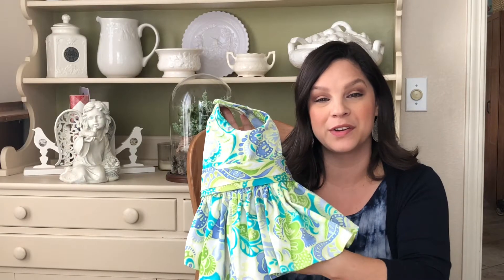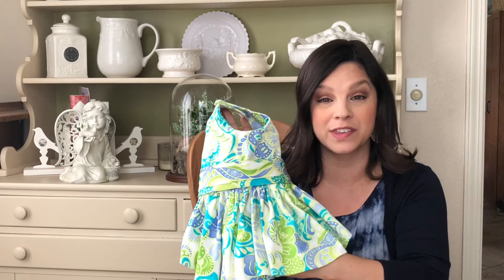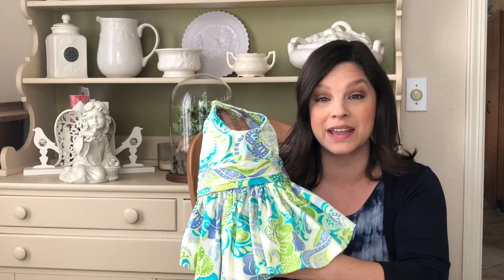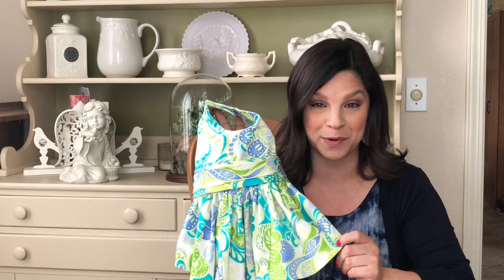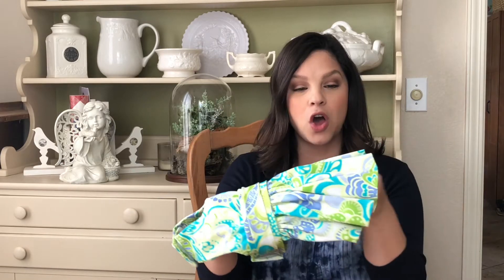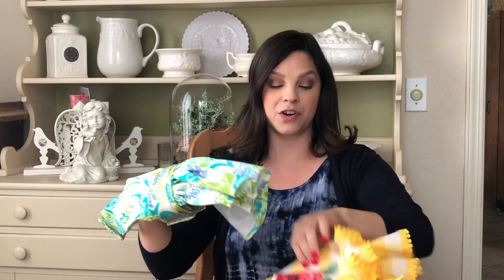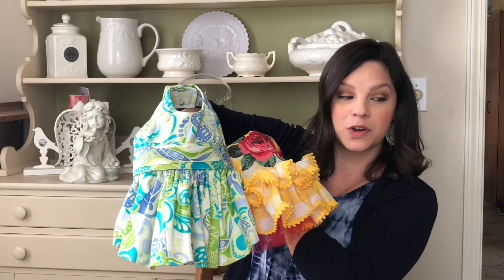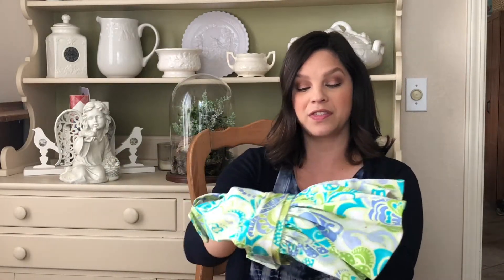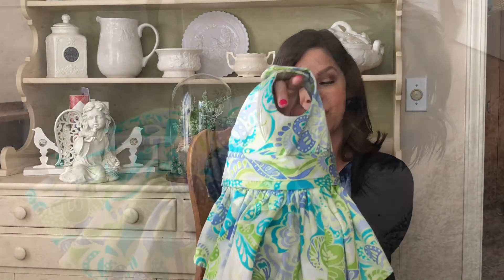This dress was made from material that my mother gave me. It was an old dress she had and she was donating it — I took it out of the pile and made Posey a dress from her dress. It's a longer dress than some of the dresses I generally make for her. The skirt is a little bit longer so it gives a different look when she wears it, but I thought this was a fun spring dress.